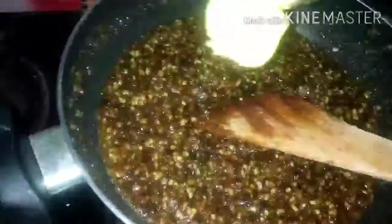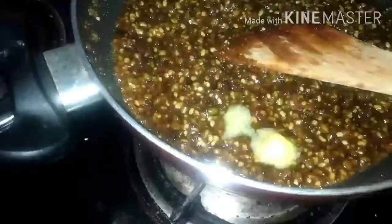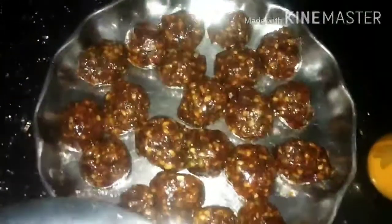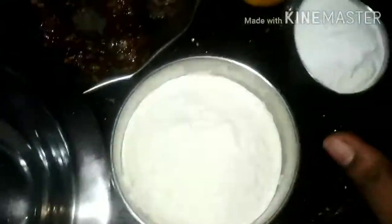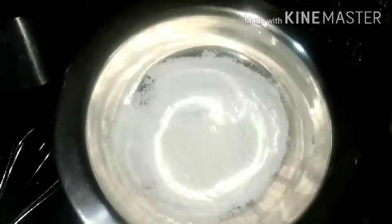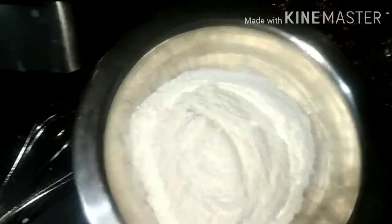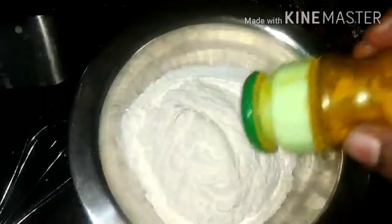Mix it together. Put 2 spoons of water on the top, 1 bowl of water on the top, and 1 spoon of water on the top. Put 1 cup of water on the top. I'm going to make it a bit of color.